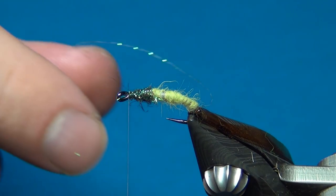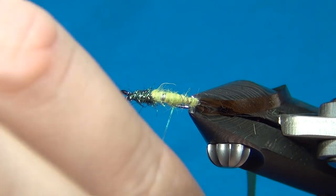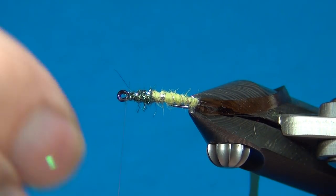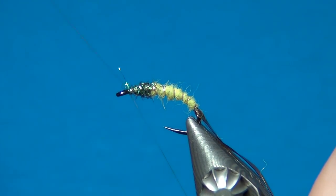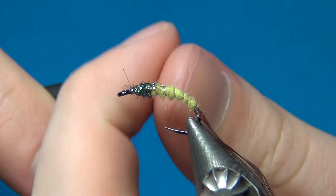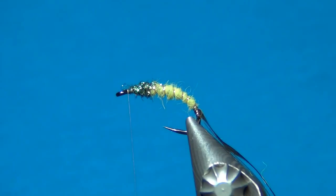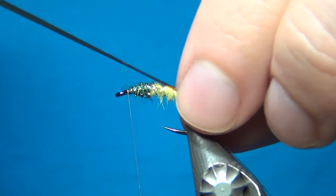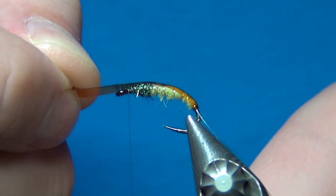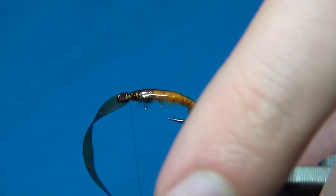Now time for the first rib which is the crystal flash. I'm gonna wind this counterclockwise up the body in open spiral turns, and also right over the thorax right down to the eye. Once you reach the thread, cross it, one turn in front, cross it, and repeat this three times. Once this is secure you can cut the excess off. Now take the scud back — we want this to be dead center, so just pull this over, give it a little tug, and stretch it just a little bit.